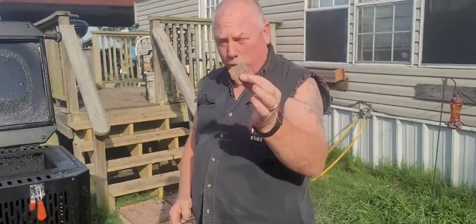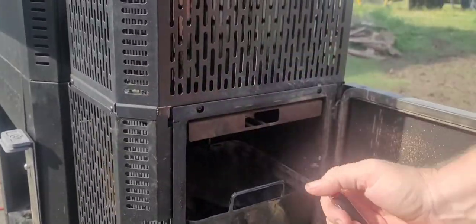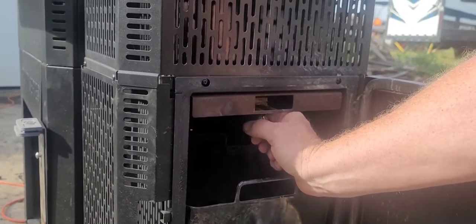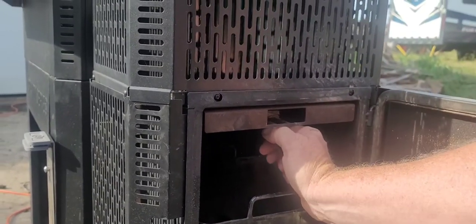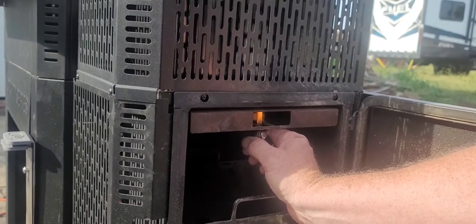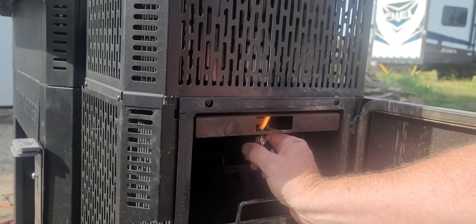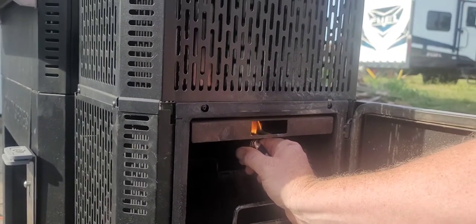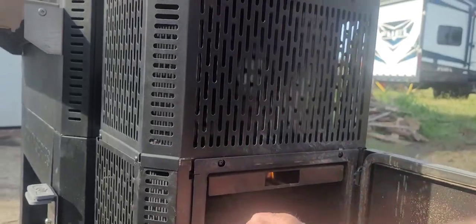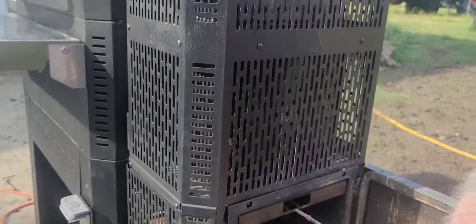We have a starter that we just slide right in here. Take a lighter — it's windy today. I push it in farther when I do it.